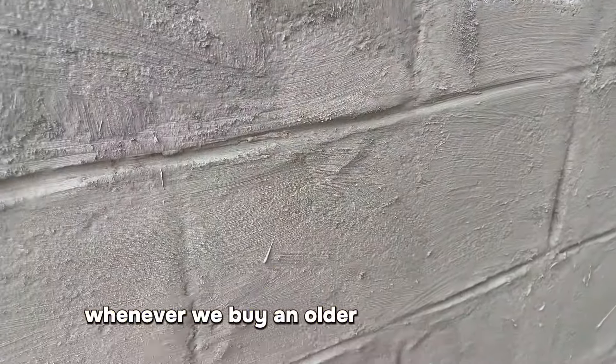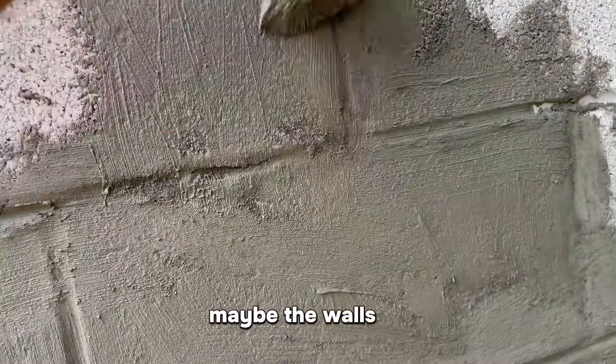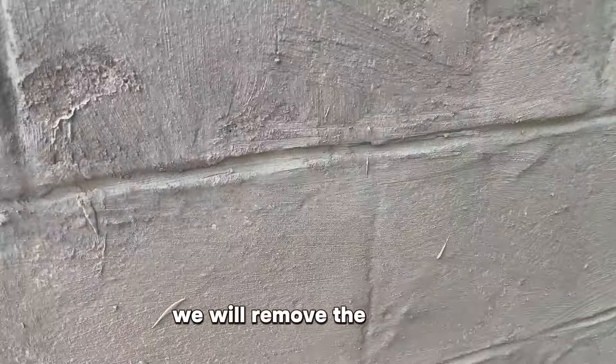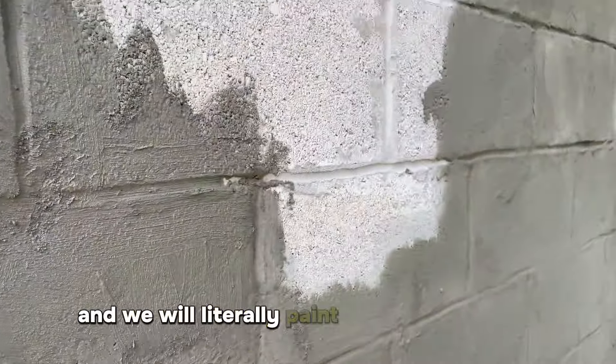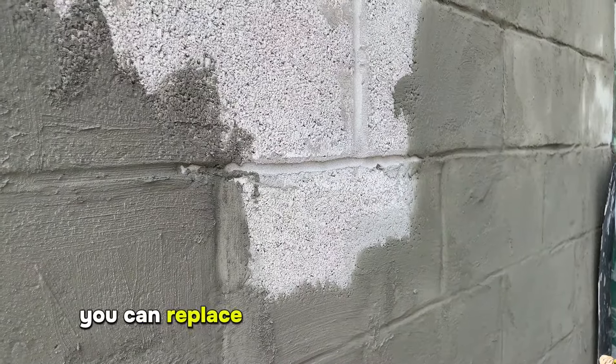Like I said, whenever we buy an older property where the walls have got damp penetration from the outside in, we will remove the plaster and we will literally paint this onto the walls. And then what you can do is re-plaster back over it.